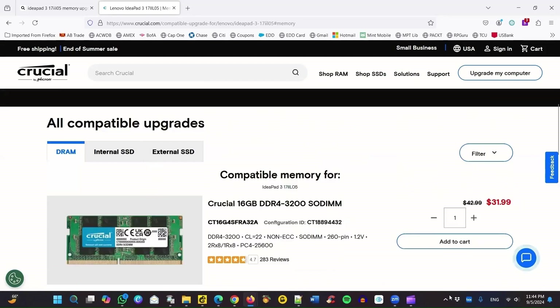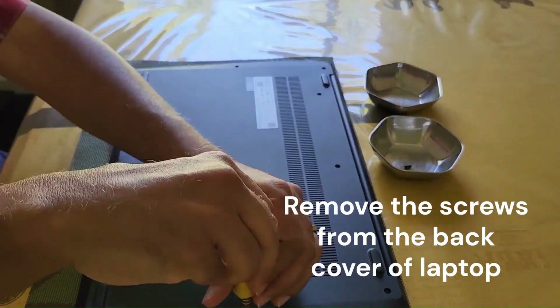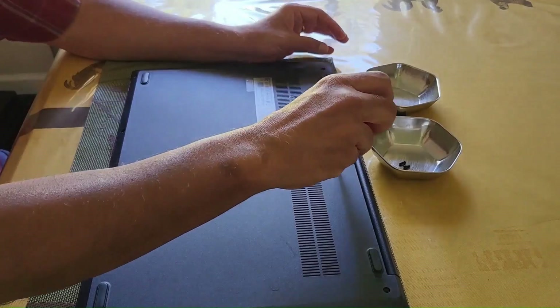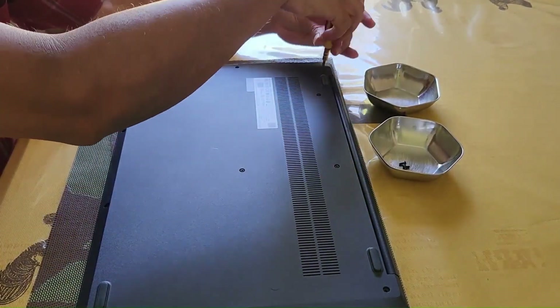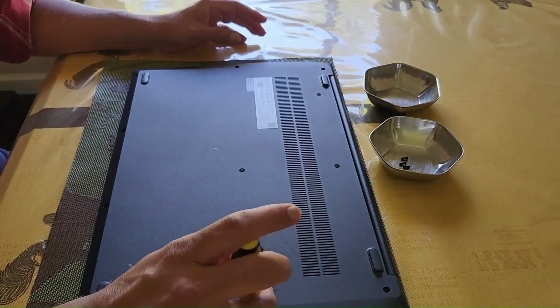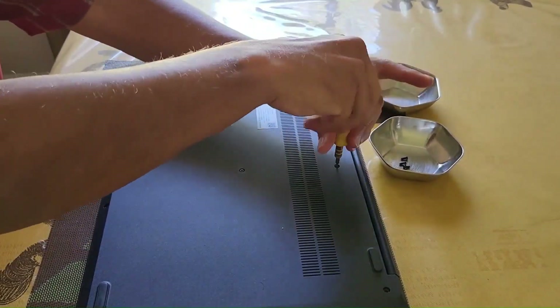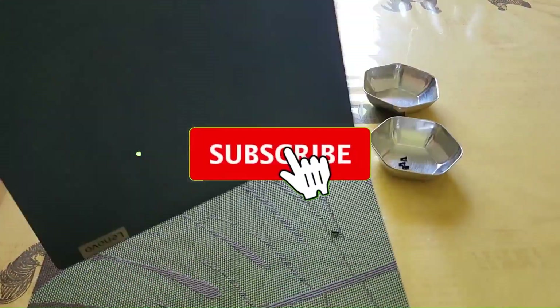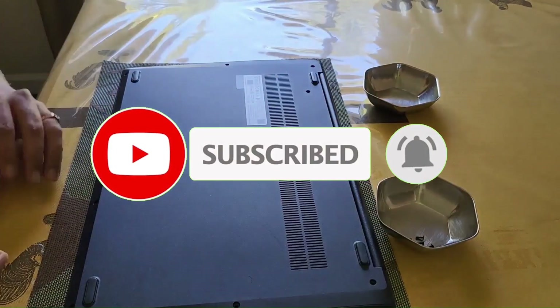I will share the link to Amazon for this memory. Now that we have the memory, the first thing we need to do is remove the back cover. Remember the screws — there are 4 small screws at the bottom and bigger screws at the top. Try to separate them out so that you don't put the wrong screws in the wrong place.